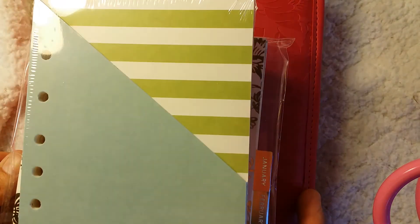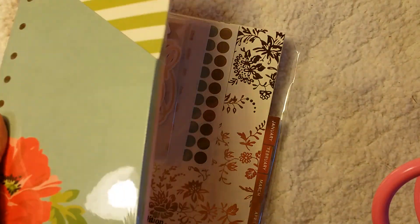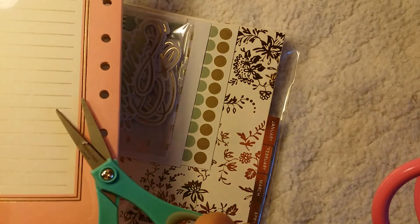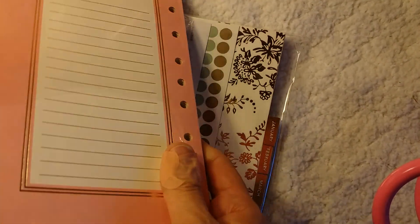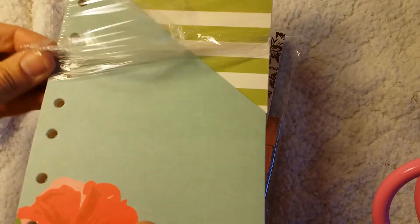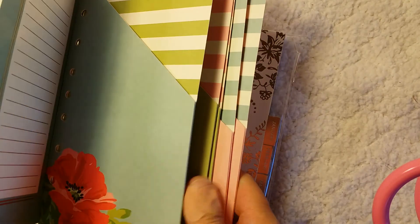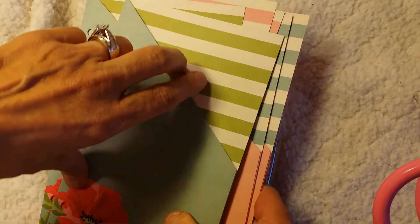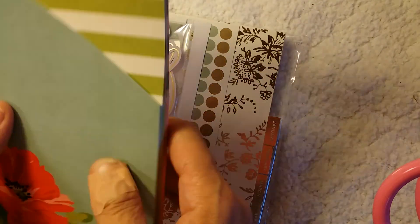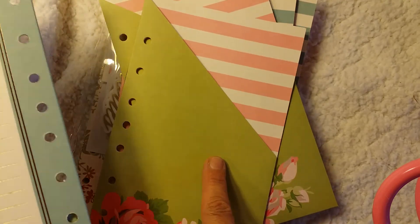So in the box also came these. Let's take a look. These look like folders for inserts. I have a band-aid on from a paper cut through an envelope. But oh, these are beautiful and I have to smell everything. So these go in between months or wherever you want to keep receipts and stuff. Let me do a quick flip through. It looks like those two are the same. These are fairly easy to make too — I know there's some YouTube videos on that.